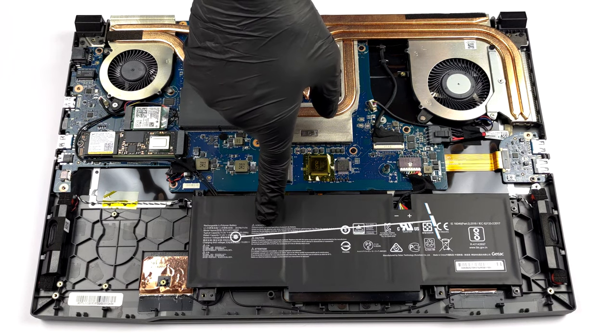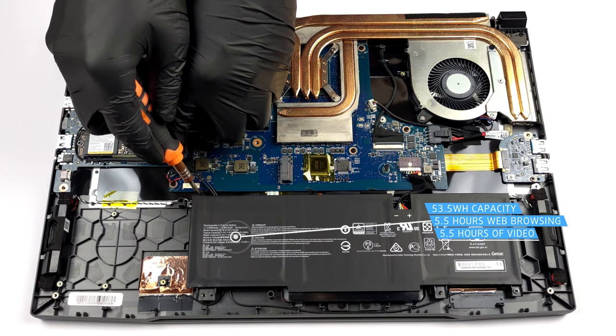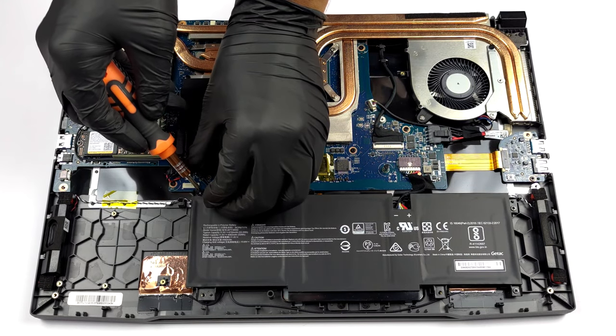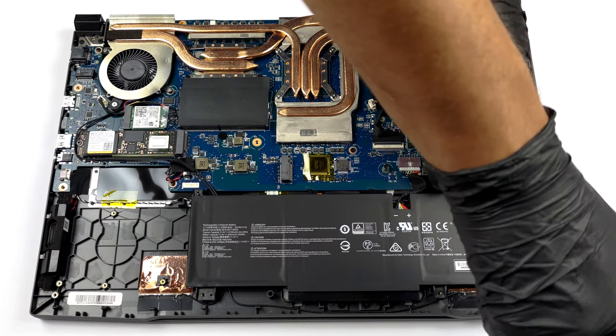Here, the 53.5Wh battery pack lasts for 5 hours and 30 minutes of either web browsing or video playback. It is pretty easy to take it out, as you will just need to undo three Phillips head screws and unplug the connector from the motherboard.